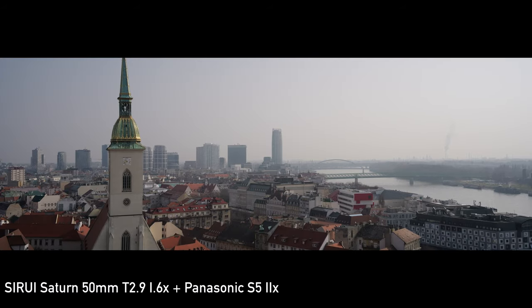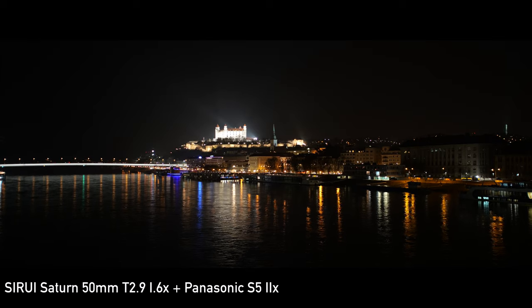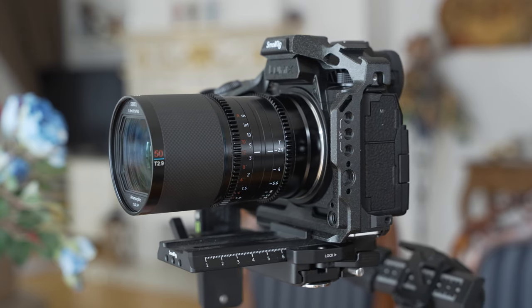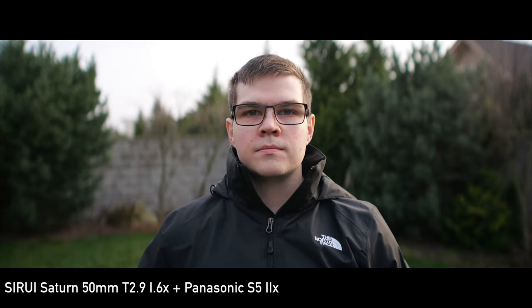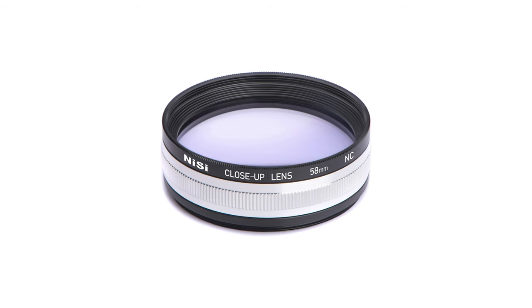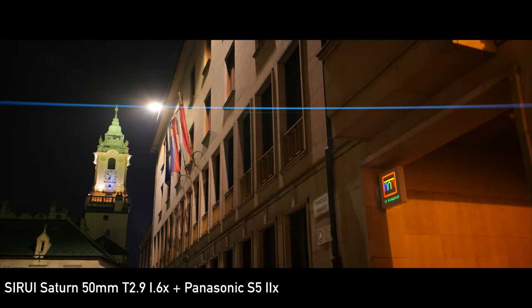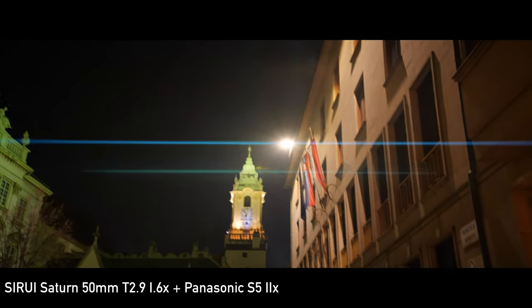The 1.6x ratio is in my opinion the best compromise for consumer-grade anamorphic lenses. You are getting a pretty strong anamorphic effect consisting of the wide aspect ratio, oval bokeh, and horizontal flares. One of the compromises with anamorphic lenses is often the minimum focus distance, and that is also the case here — the minimum focus distance is 90cm, same as with the 35mm and 75mm versions. As I said at the beginning, this lens is primarily meant for wide opening shots, so it shouldn't be that big of an issue. If you want to use it for subjects closer to the lens, you will need to use a diopter. The Saturn series is not extremely prone to flaring, which is what I actually prefer.